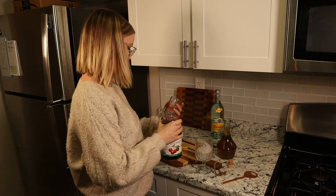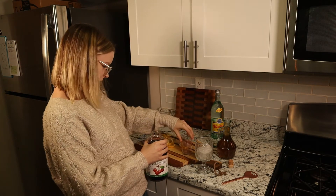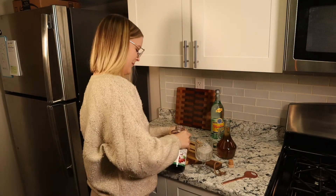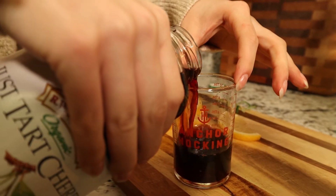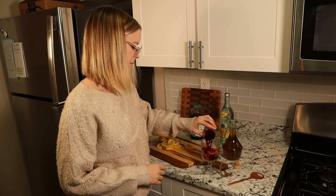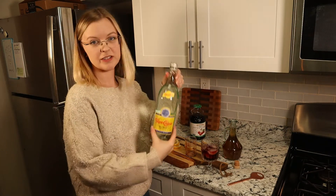What's nice about tart cherry juice is it is a natural source of tryptophan, which allows our body to produce melatonin, which is good for sleep. Next we'll add two ounces of our sparkling water.